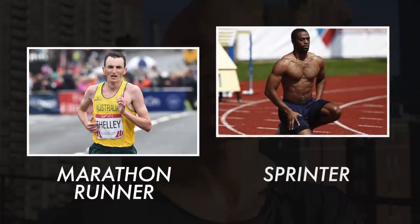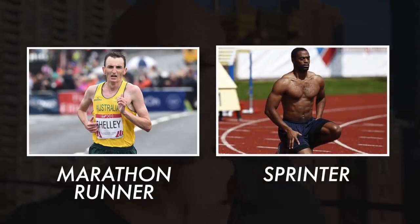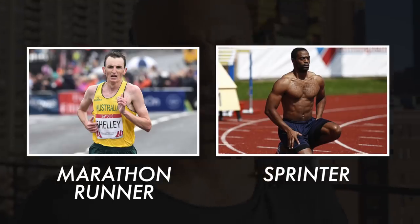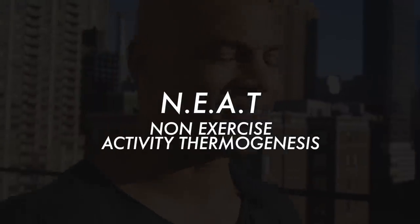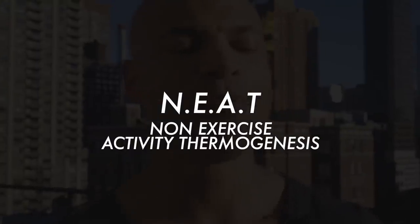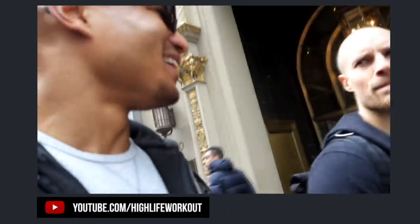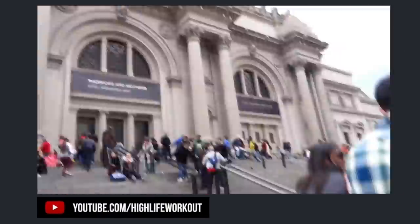Then I looked at sprinters — they're in great shape — so I started doing HIIT cardio. That worked better, but I could only do so many sprints per day, burning a few hundred calories. Then I discovered something called NEAT — Non-Exercise Activity Thermogenesis — basically the calories you burn outside of working out. I figured out I could deliberately burn thousands of extra calories throughout the day through normal activity.